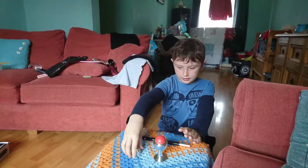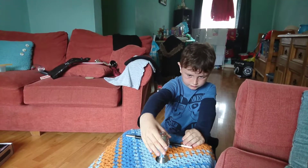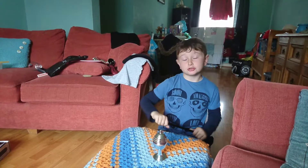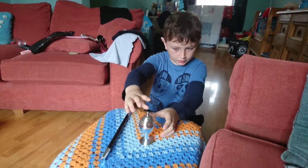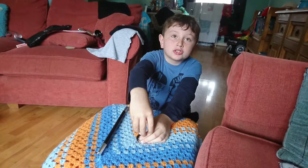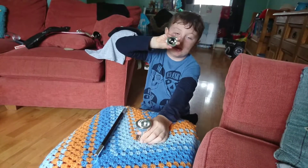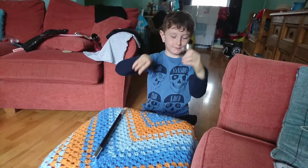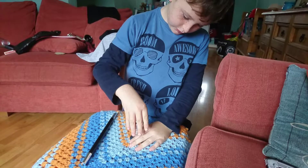Now I am going to put this lid on here. I'm going to use some magic — abracadabra! Now let's put the lid on properly. Watch as the ball disappears. Look, nothing in it! Wow, it has disappeared!